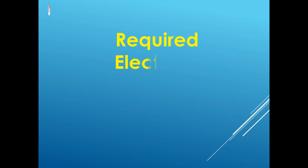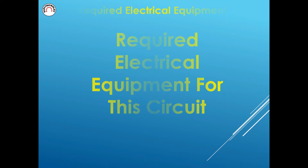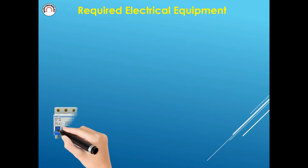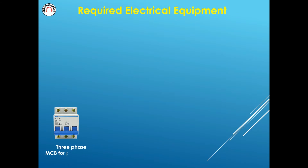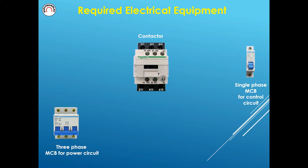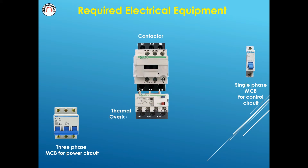Required electrical equipment for this circuit: a three-phase MCB for the power circuit, a single-phase MCB for the control circuit, a contactor, and a thermal overload relay.